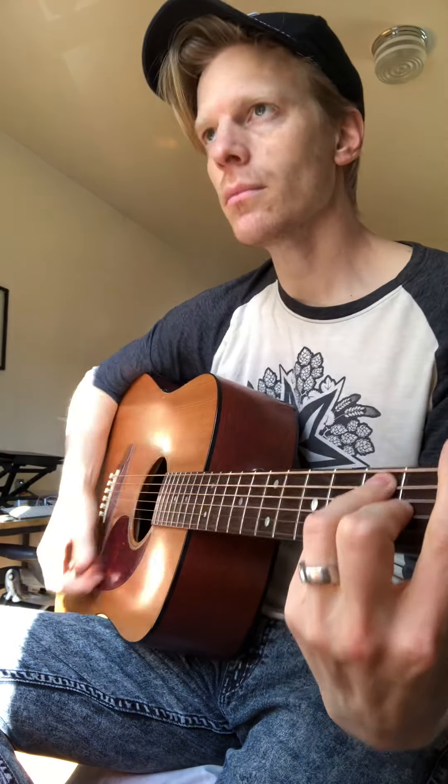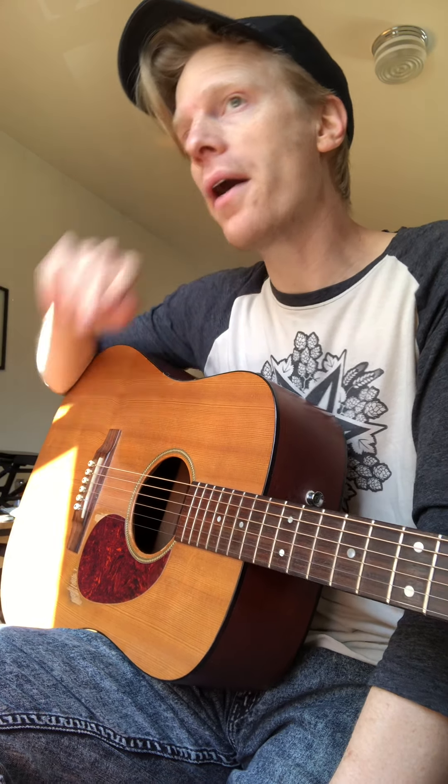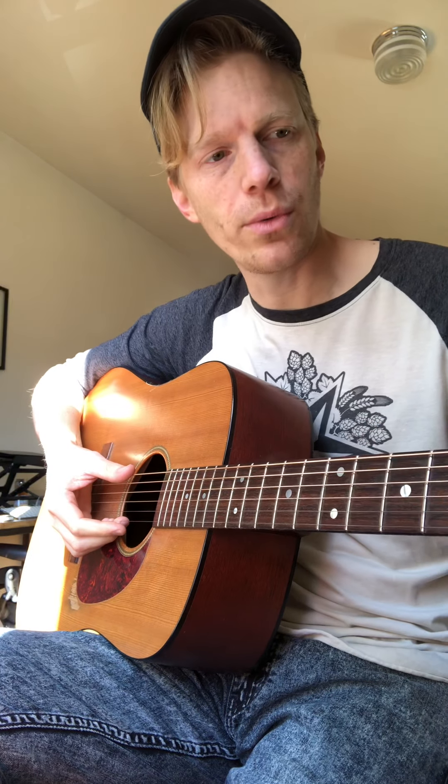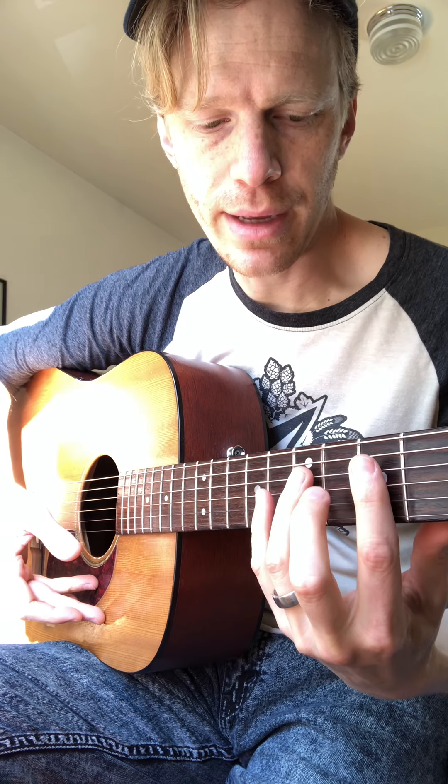Hey Julian, we were talking about coming up with a song that could help you jam practice the A minor pentatonic scale. I thought about it and did some research, and the song I'm thinking might be cool to use is not really a blues song — more of a Motown song — 'My Girl' by The Temptations. What I like about it is it's really just right in that A minor pentatonic scale; all the notes are in the scale and it's fun to play.